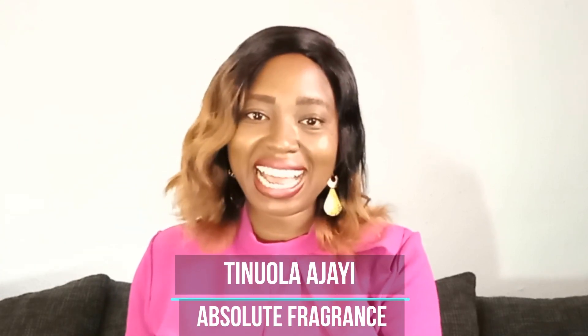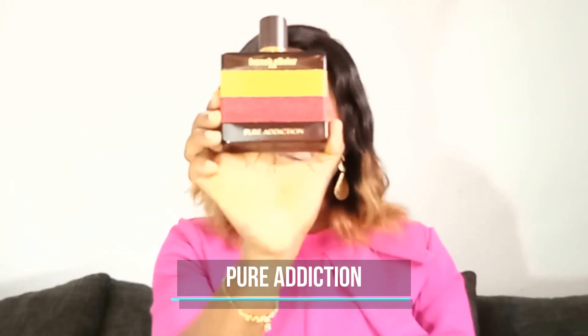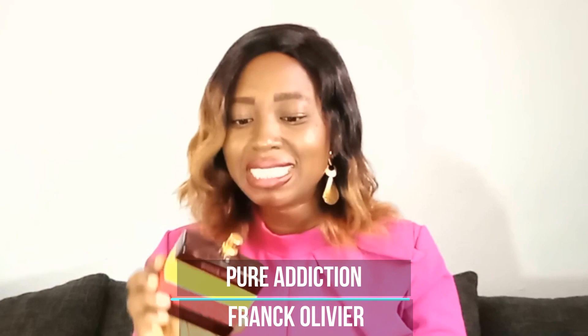Hello everyone, thank you for watching. My name is Sinola Ajayi. Today I'm going to be reviewing a perfume that I claim to be a clone of Baccarat Rouge 540, which is Frank Olivia Pure Addiction.